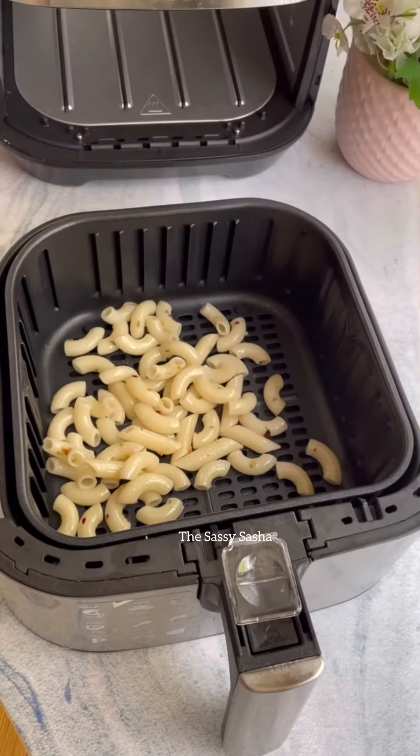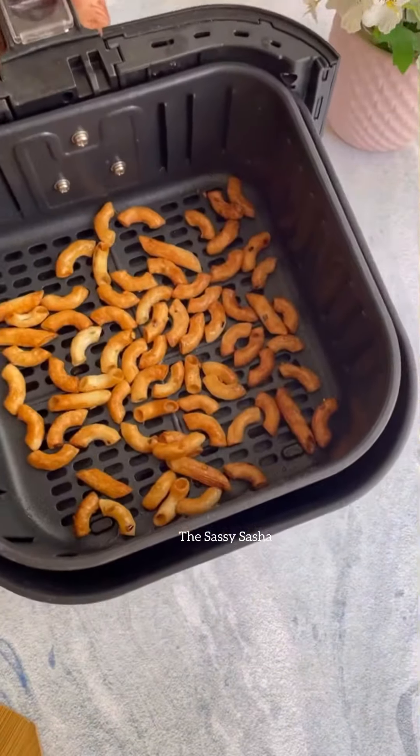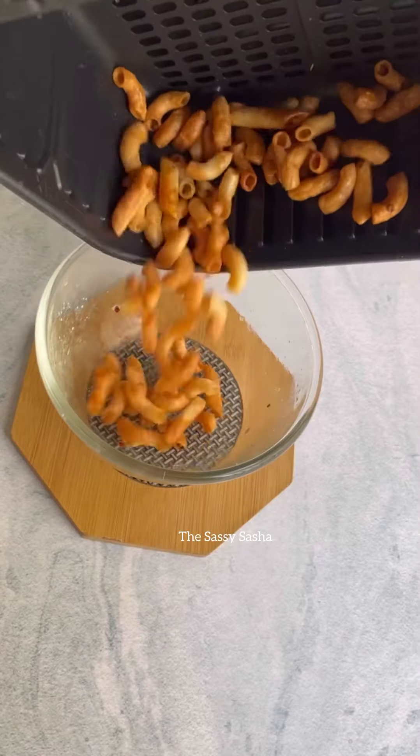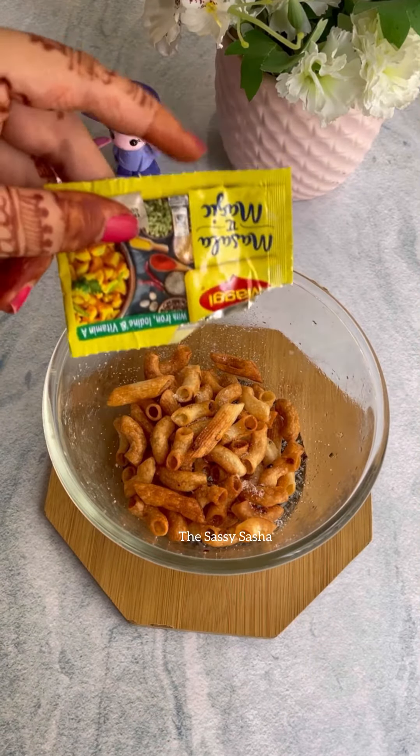And it's that simple guys. Your pasta chips are almost ready. As you can see, they are brown and crispy and really nice.